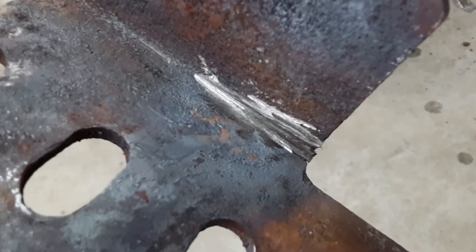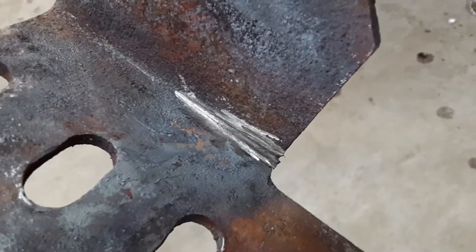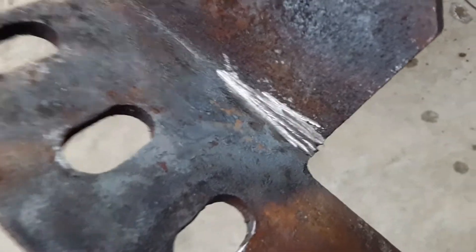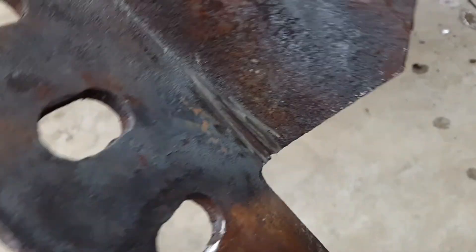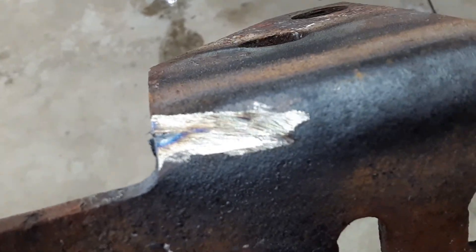Sometimes you drill a hole at the end of the crack, and that would equalize the pressure. But in this case, I think I'll be fine just welding it up the way it's situated. When you drill a hole at the end of the crack, it relieves the stress and won't let the crack continue on.